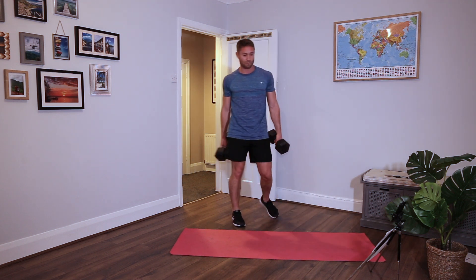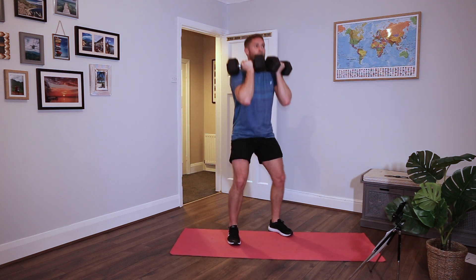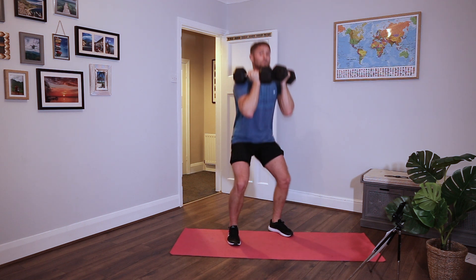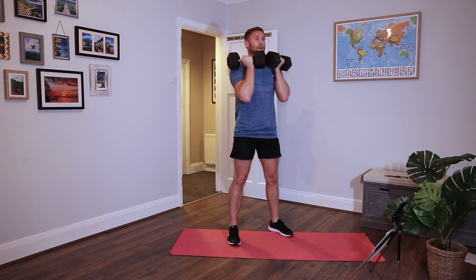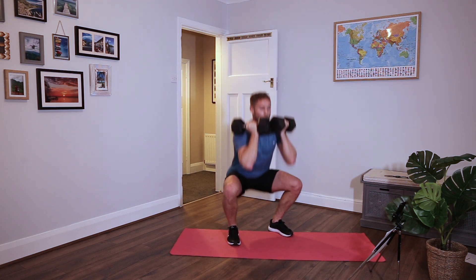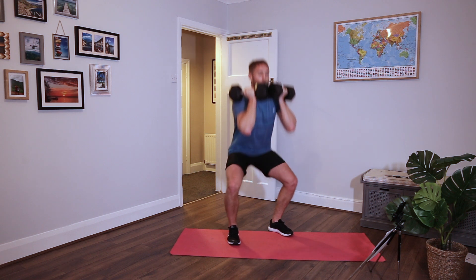Two dumbbells - if you can't do it with two, do it with one. Hold them up top, chest up, bend the legs - front squats. Palms facing in, just leaning on each other and leaning on my shoulders. Don't worry too much about depth, just try to get the chest up. Feet flat, knees out, brace your core like crazy. Last few seconds, ten left. One more. Rest.